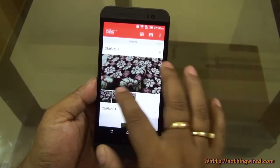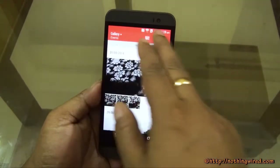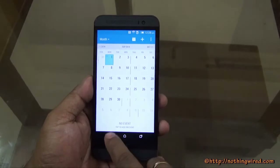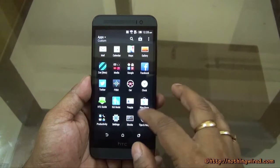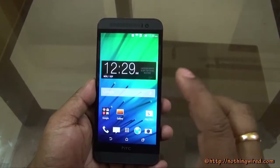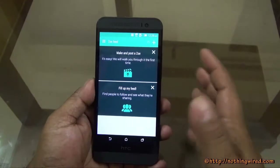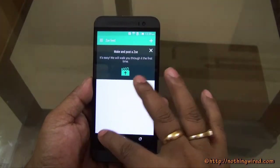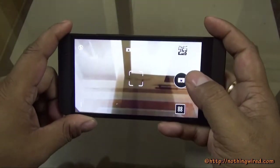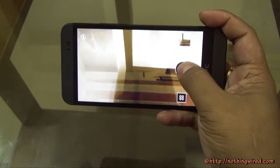Another thing we've seen on the M8 and here on the E8 is that different apps have different color themes — the Gallery uses an orange theme, Calendar a blue theme, and Music an orange theme. That kind of personalizes each app and gives them a different personality, which we really like. You also have Zoe Beta for sharing your videos — it has its own community, though not as big as Instagram. Then we come to the amazing 13MP back camera. It focuses pretty fast and we absolutely love the shutter sound — it's a very subtle, sweet sound.